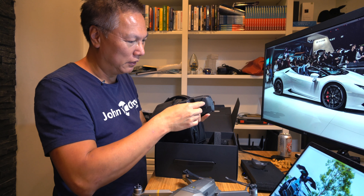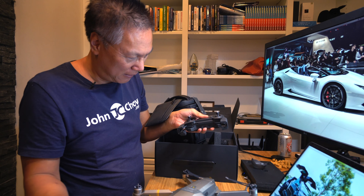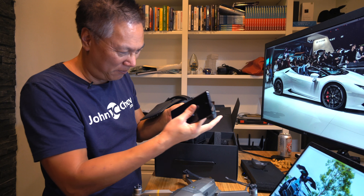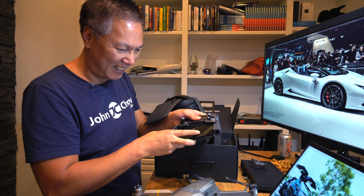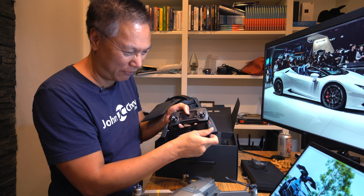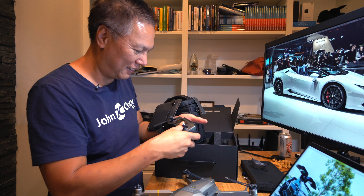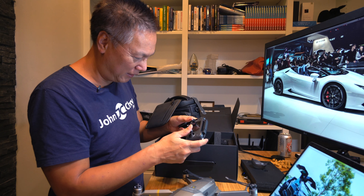This works with my phone — my phone goes in here. I'll probably use my other phone since this one might be a little too big for it, or I'll most likely connect it to my iPad and fly with my iPad. This is the controller — nice and small, feels really good.